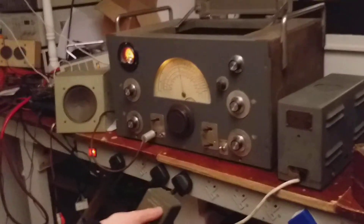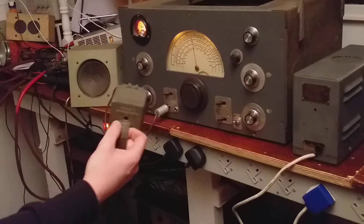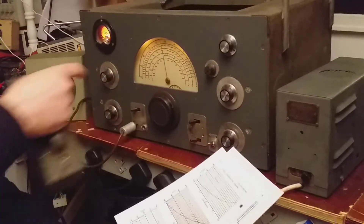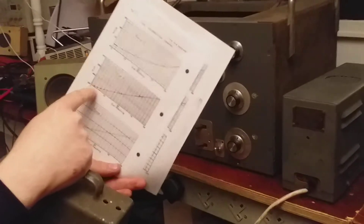I'll just stick this one in — this is range F. There are four ranges directly calibrated on the scale plate, and for the rest of the coils they give you this chart, which you use the 0 to 100 on the scale to find out your frequency.